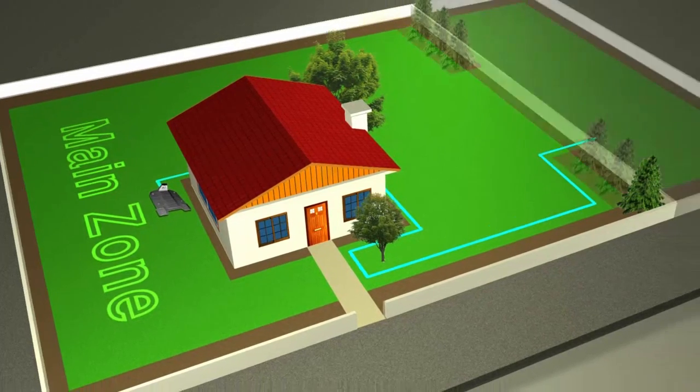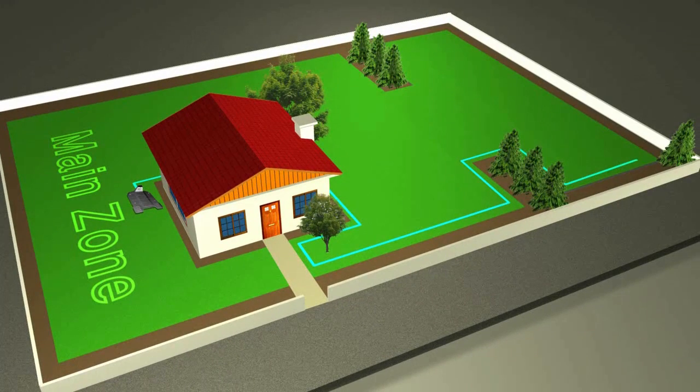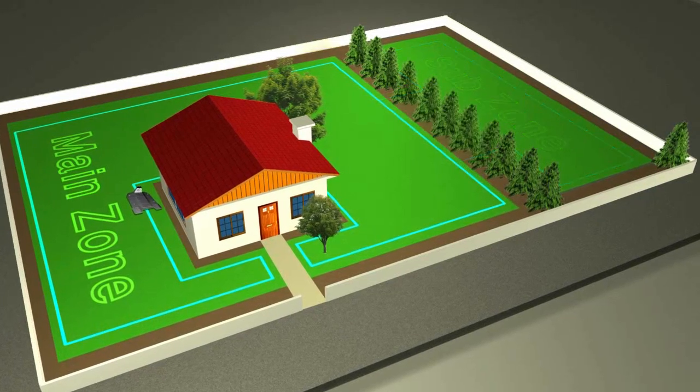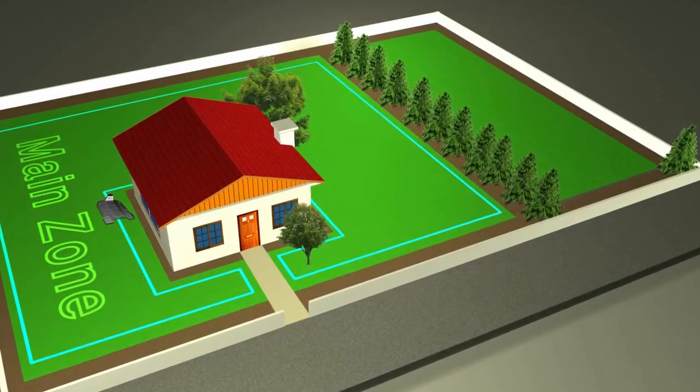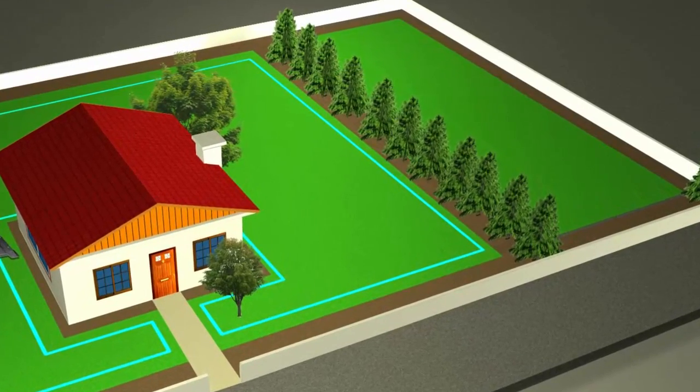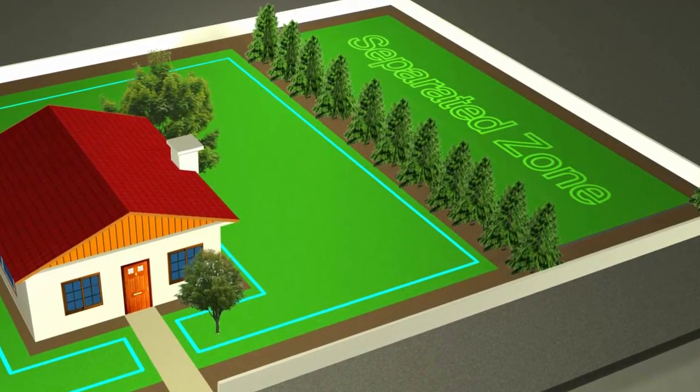Some lawns have additional zones. If RoboMow is able to access them, they become your sub zones. You may have more than one sub zone and they do not affect the efficiency of RoboMow. Other lawns have areas that are separated by trees, fences or other objects and RoboMow cannot reach them on its own. These are called separated zones.